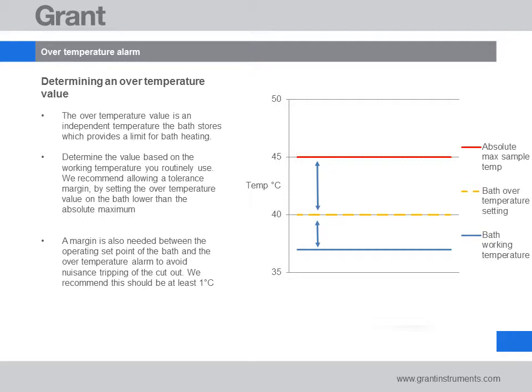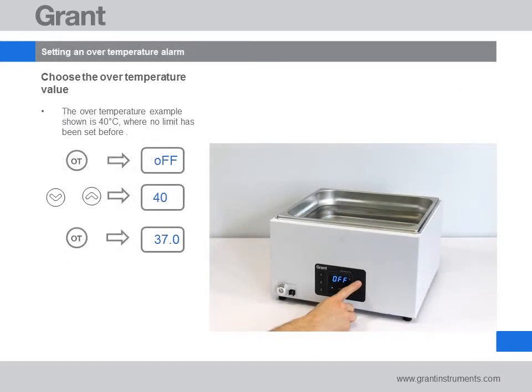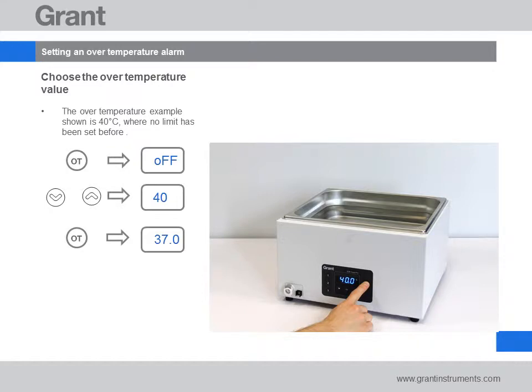Grant recommends this margin is ideally greater than 1 degree C. In our example we set an over temperature alarm to 40 degrees C. Press the over temperature alarm key. If this is the first time the alarm has been set, the display will show 'off'. Use the arrow key to select the over temperature limit you would like to set — in our case, 40 degrees C. Press the over temperature alarm key to save it. The alarm is now set and the bath will show the water temperature.